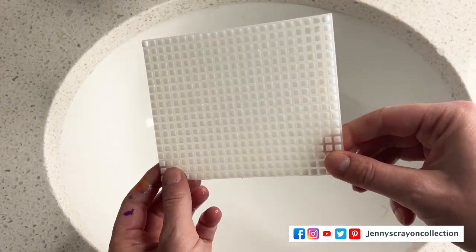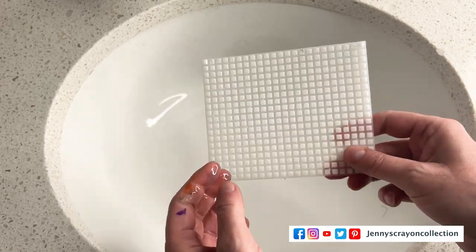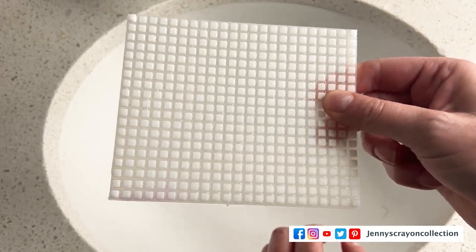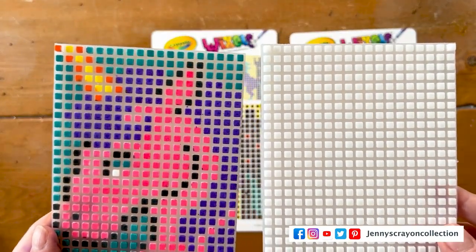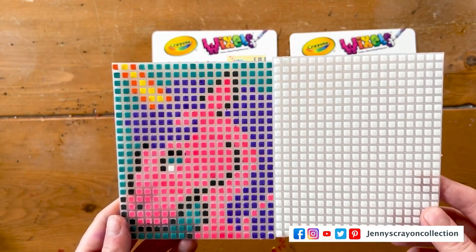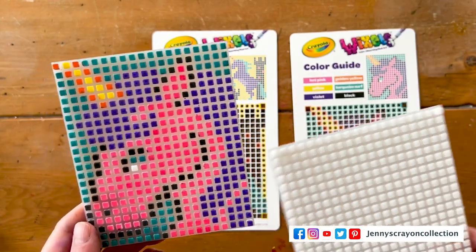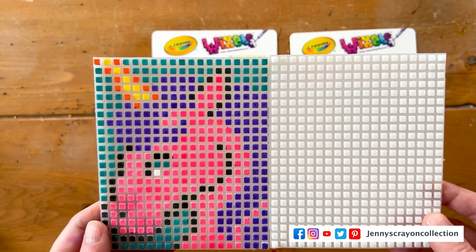Look at that — it's all nice and clean! I didn't have to do any scrubbing at all. I just put it under hot water and the color came off — there's still a tiny bit here but it's not a big mess. So it is reusable — you can use it over and over again. This would be a fun activity for a child or an adult. I'm going to hand it over to my children now — my daughter will probably want to make the unicorn. Hope you guys liked this video — check out my other videos, hit subscribe, and we'll see you in the next one!